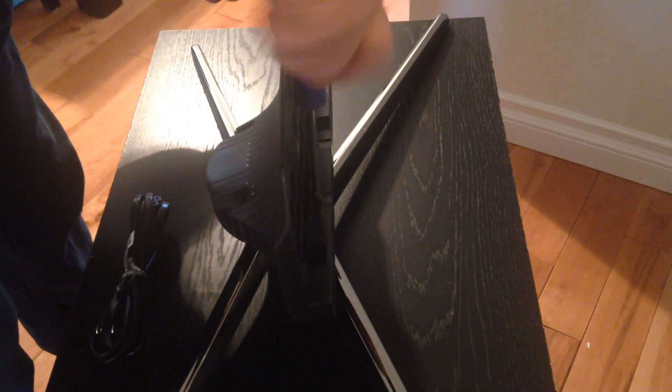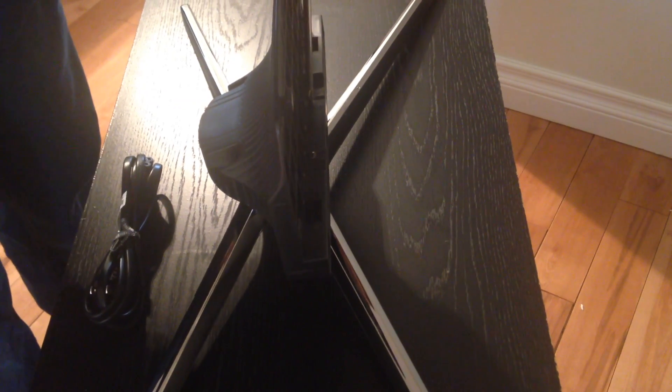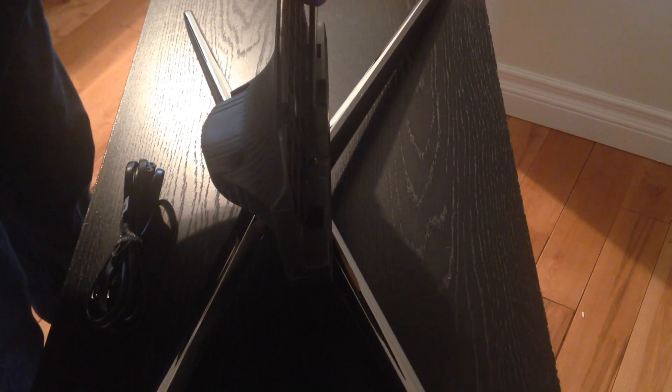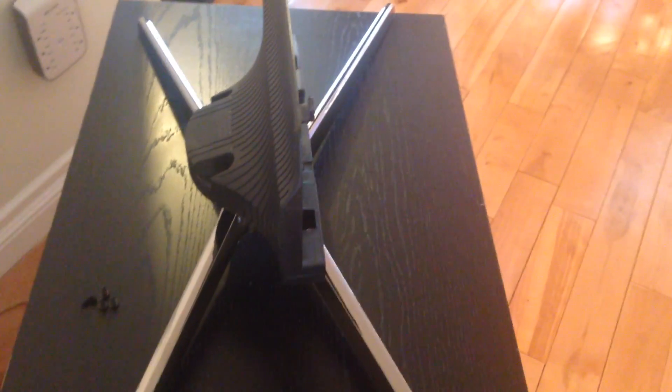After that, we'll put the TV on the stand. That part can be done a couple of ways: you can put your TV on your bed and then place the stand on it, or the faster way — which we did — is to leave the stand exactly where it's going to go and have the screws ready.